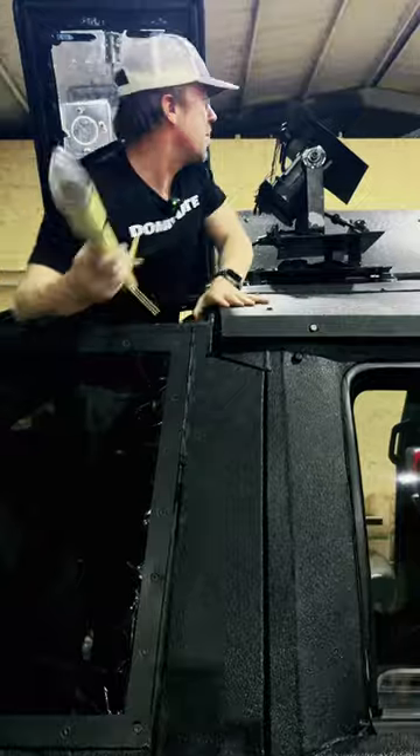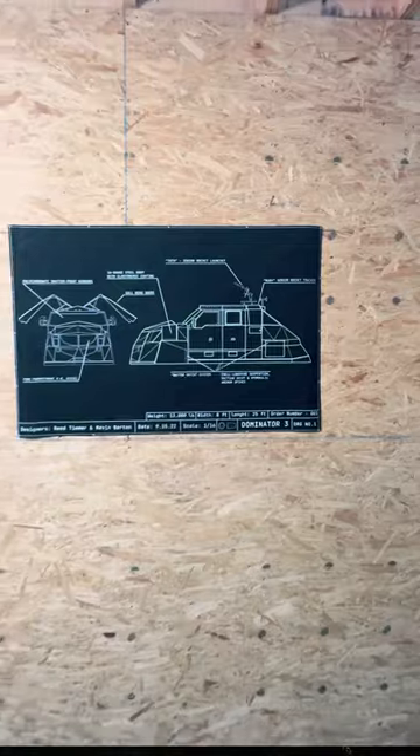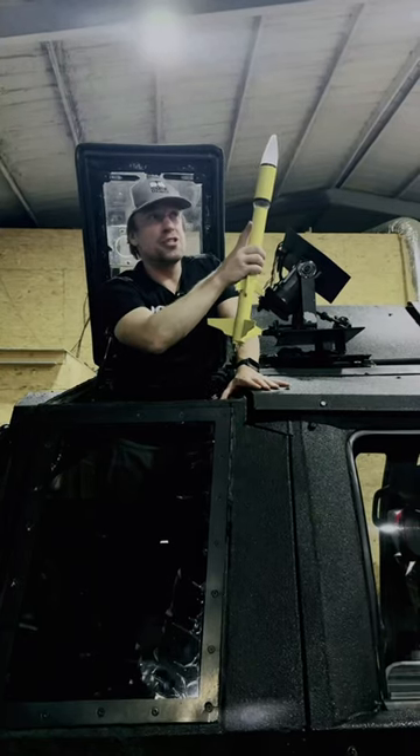You want to be in the inflow notch of the supercell storm because that means they're going to be relatively free of hail and rain, but you aim the rocket right at the inflow notch of the supercell.